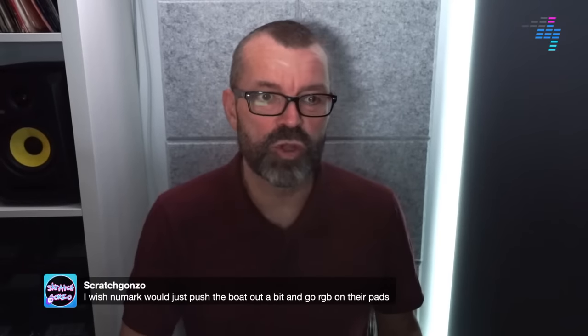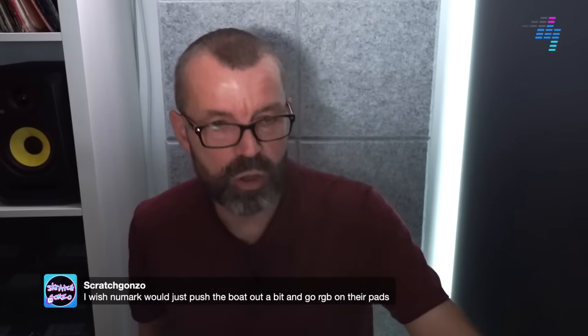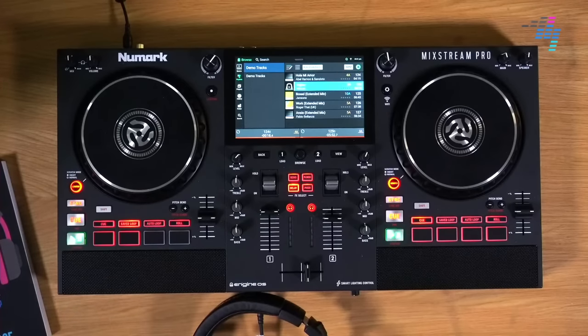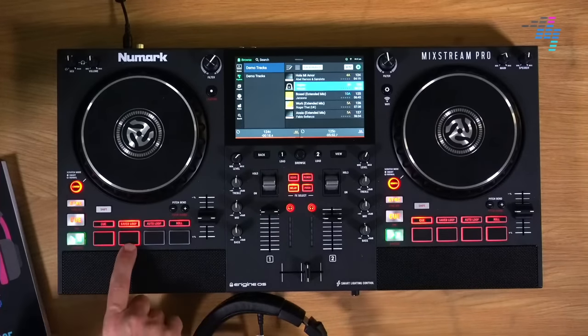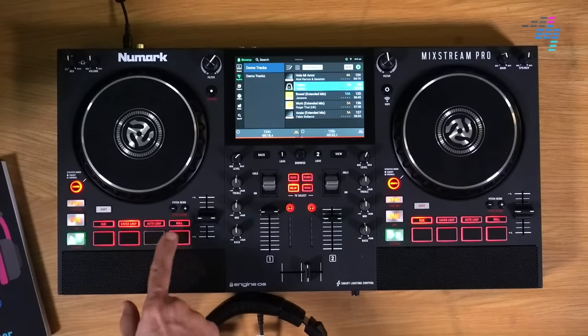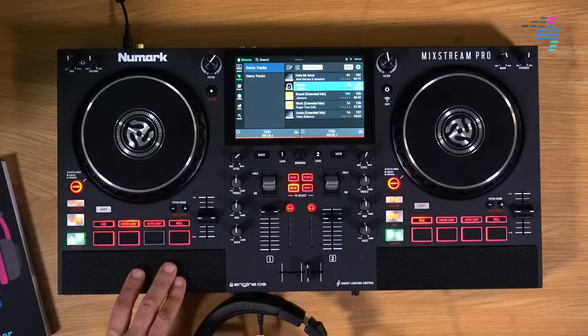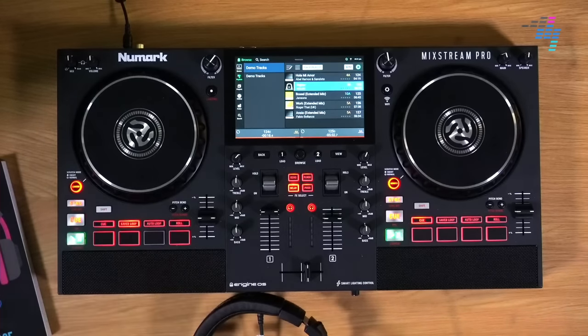Scratch Gonzo says: I wish Numark would just push the boat out a little bit and go RGB on their pads. What Gonzo means is that the pads are just on or off — you can't have them be any colour other than the Numark red. They've got to get this stuff in at a price that is a Numark kind of price. £500, $600 is a very aggressive price, and they're going to have to cut some corners to do that — and that's one of them. You don't get RGB full-colour pads on these.